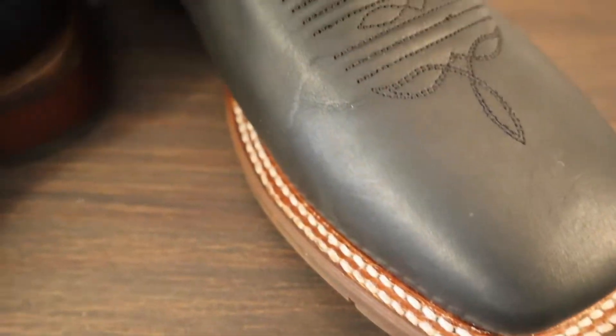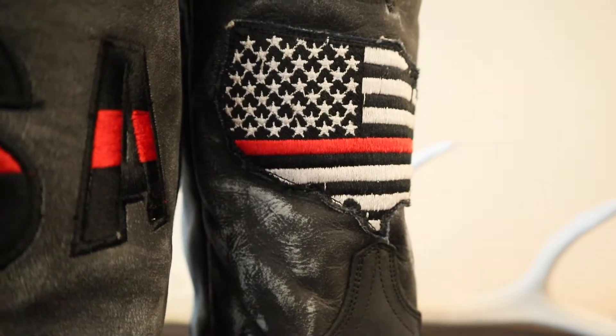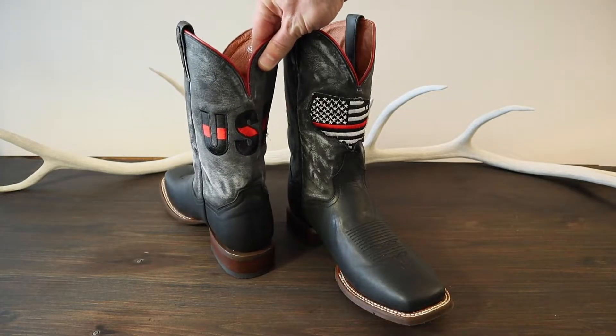We have full leather uppers here and it features a U.S. map on the front of the tops and a stitched patch USA on the back of the tops as well.